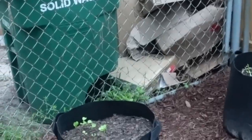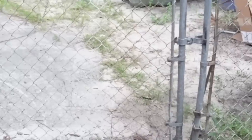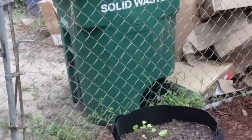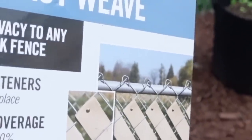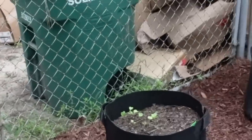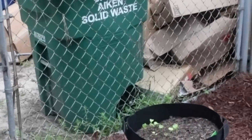One task I still have yet to do is address this chain link fence that goes into the backyard. This is what faces the street and what I see when I pull up - clearly not putting my best foot forward, but I do have a solution. I picked up this strapping from Lowe's, and it goes into the chain link to create a privacy fence so you won't see into the backyard or see those trash cans. That's my next project - to get a cleaner look with this fence area.